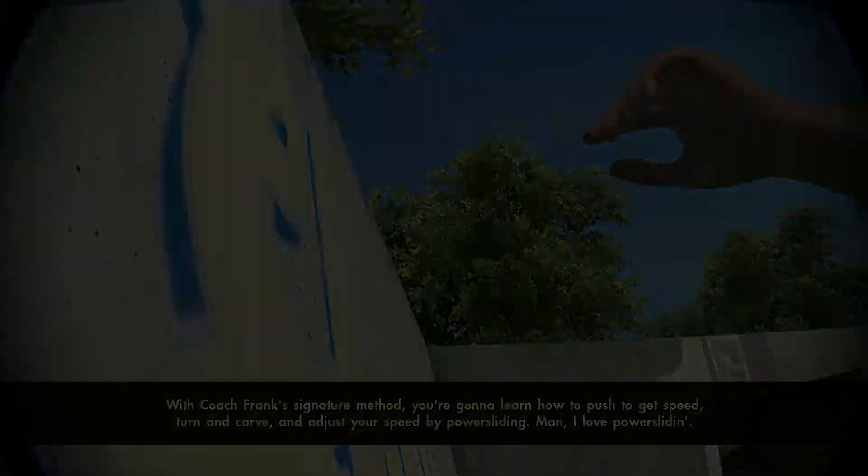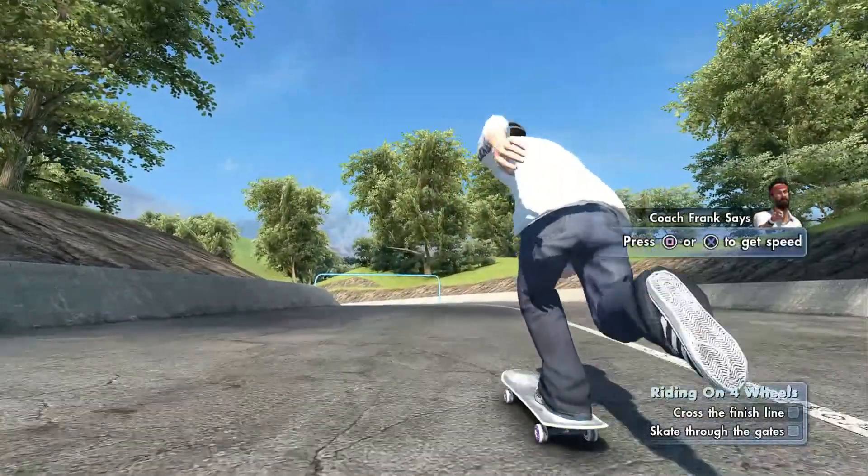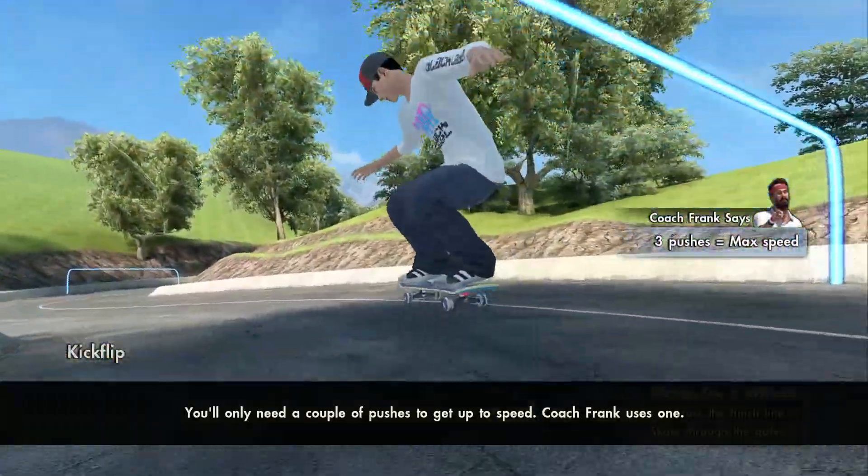Man, I love power sliding. See that thing in your hand? It's called a skateboard. Now put it on your feet! You'll only need a couple of pushes to get up to speed — Coach Frank uses one.